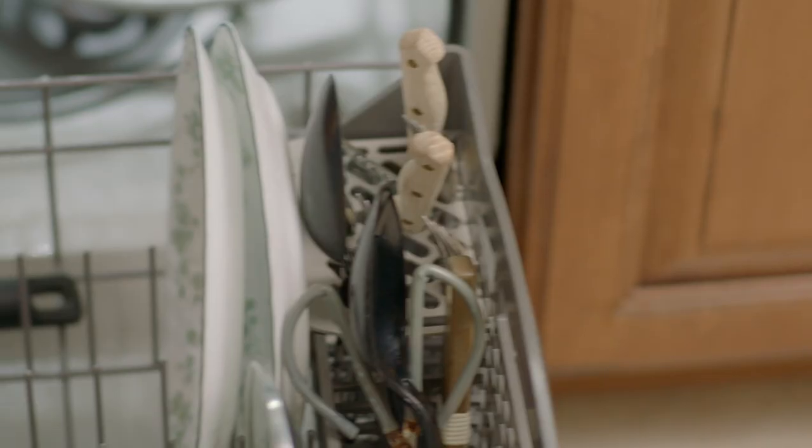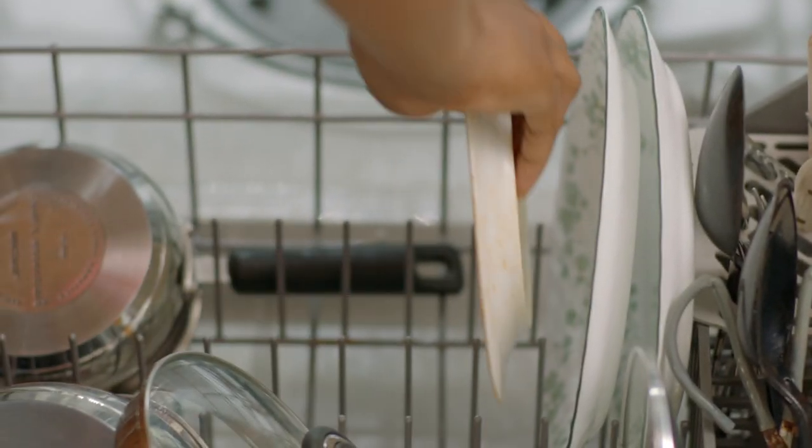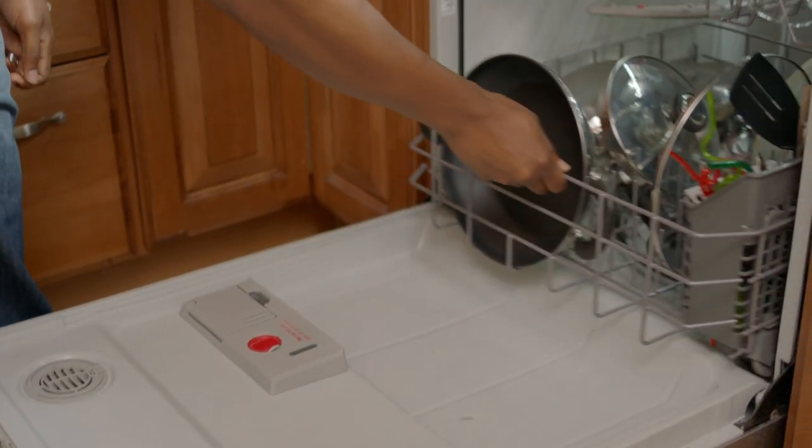Swooping in just in time to prevent a nasty spill and stain. Nice save! Ensuring the dishwasher is fully loaded before turning it on — even nicer save!